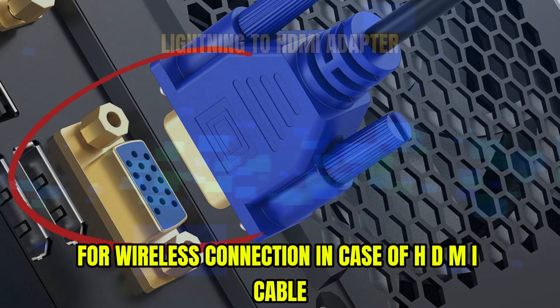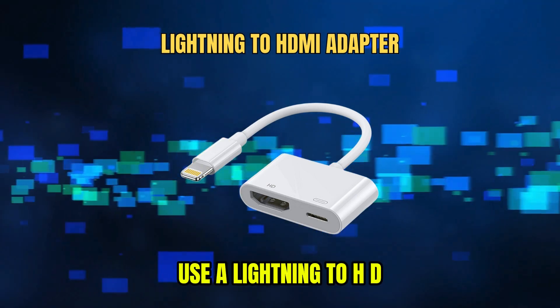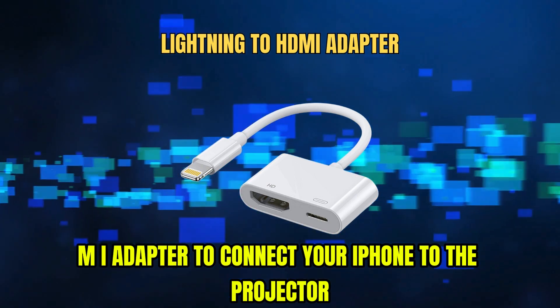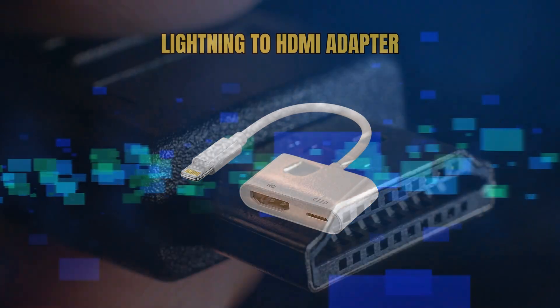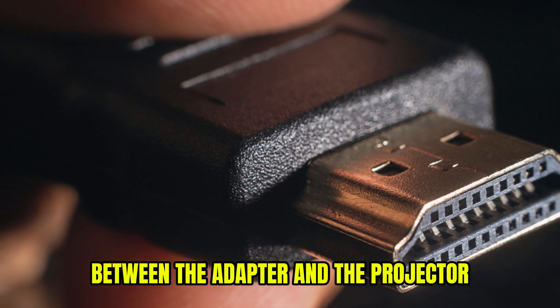For a wired connection using an HDMI cable, use a Lightning to HDMI adapter to connect your iPhone to the projector. Connect an HDMI cable between the adapter and the projector.